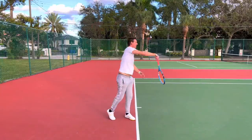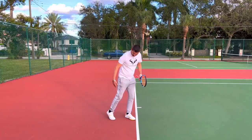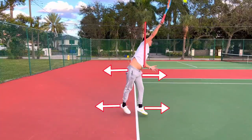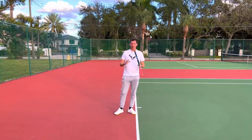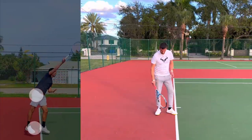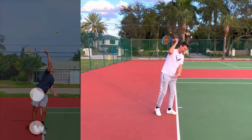This is a stationary serve — take a look at how my body is positioned. You can see the torso has rotated, but if you look at my hips, the right hip is behind the left hip, and the right foot is behind the left foot. Now if you look at my normal serve with forward and vertical momentum, you'll see these same positions take place. Through the entirety of the service motion my right hip was always behind my left hip, and my right leg was always behind my left leg.